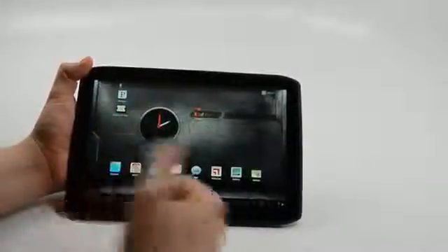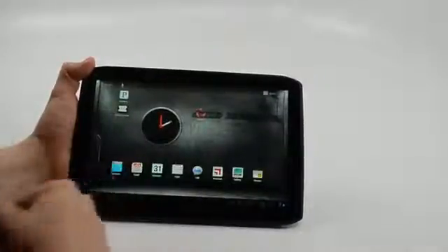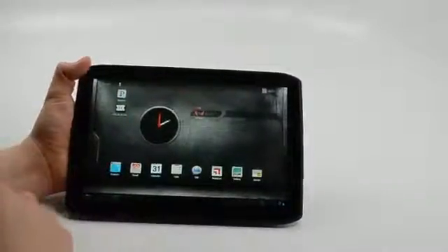There is a webcam on the front. It performs okay, but we don't expect a whole lot from front-facing webcams — they're just good for the occasional video chat.